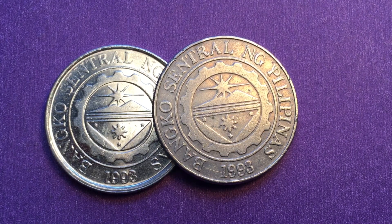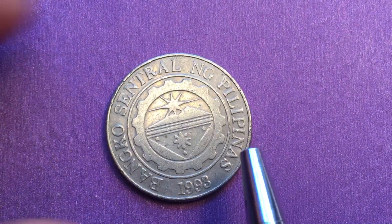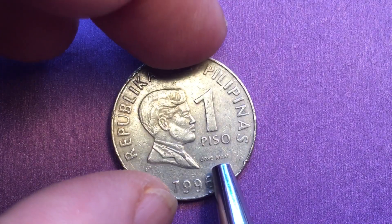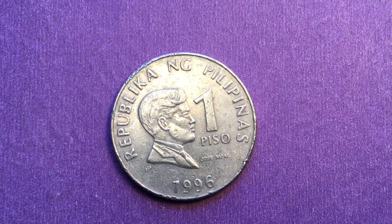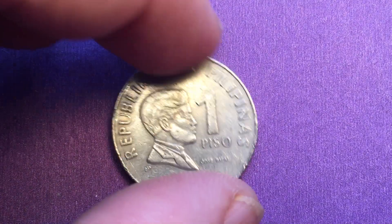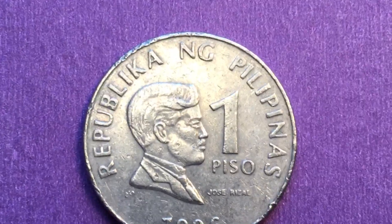They started making the 1996 version in 1995, so this coin was produced from 1995 to 2003. It weighs 6.1 grams. For 1996 specifically, we don't have the mintage numbers — we just do not know how many the Philippine central bank made of this particular coin.